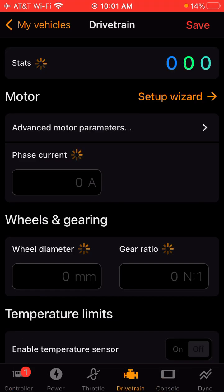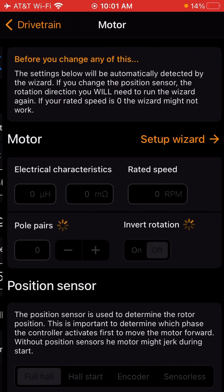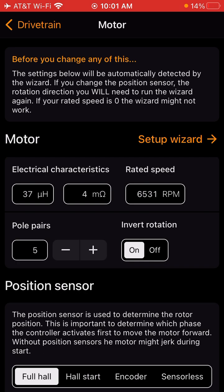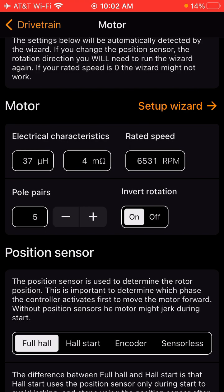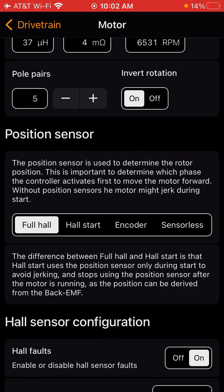Once in Drivetrain, go to Advanced Motor Parameters. In this section you're going to want to verify your resistance values — so 37.4, some of you might have 42, 3, or 2, it might be a little different. And your pole values — stock Zero motors have five, the KO motors have four. You want to keep Invert Rotation on. This is if your phase wires are wired up correctly; this will always be on to make sure the poles fire in the right direction. Motor sensor position is usually Hall Start or Full Hall on the Seron motors.